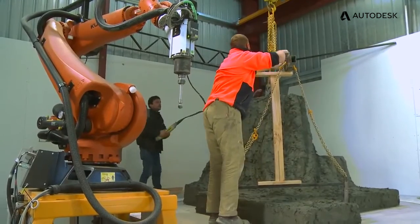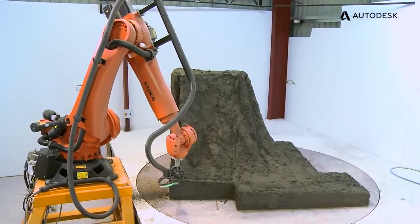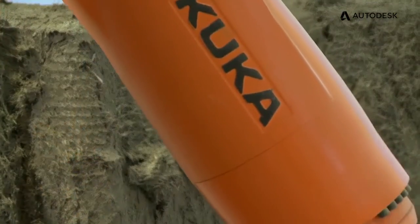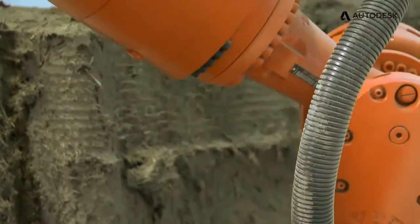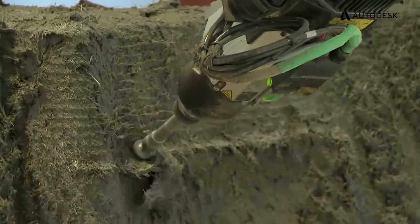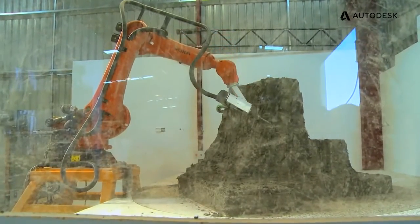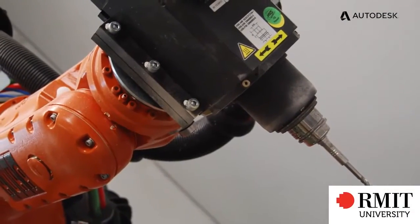There was potential to reuse some of the learnings from a project we'd just finished at the University of Tasmania — a KUKA robot doing both milling and cutting. We were able to take some of the design from that project into GRC to help us execute within the short timeframe. By seeing their robot and knowing what they were doing with it, it really made us enthusiastic.